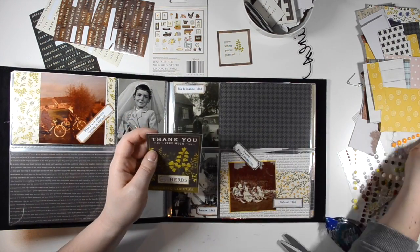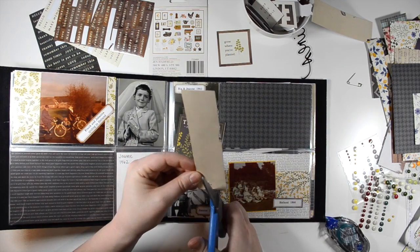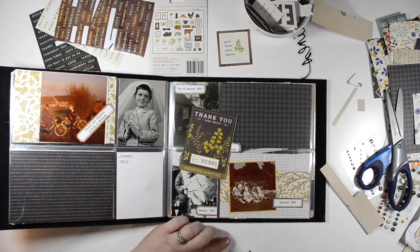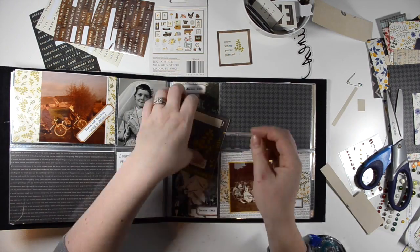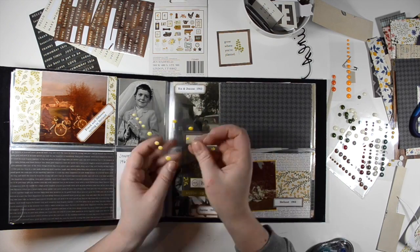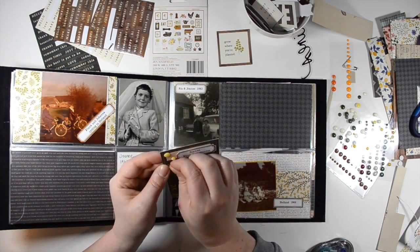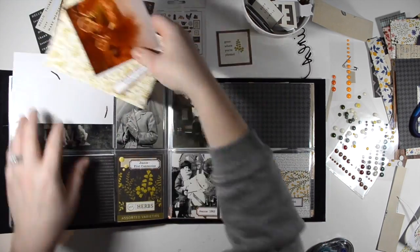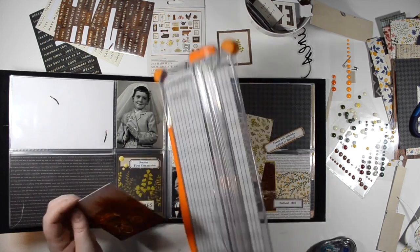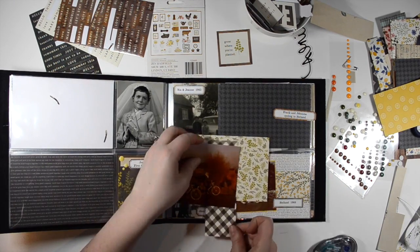I'm working with a seed package that says 'thank you so very much,' which doesn't really fit with the album at all, but I really like the greenery and the black. So I opted to cover up the phrase with a scrap piece of paper and a label — pretty simple. I'm bringing in some yellow enamel dots to echo the floral on the right-hand side. These enamel dots are from my stash — all over the place. I was fortunate a while ago to find someone getting rid of enamel dots and got 20 or 25 packages for a dollar each. I split those with my friend Tara and I'm still using them.